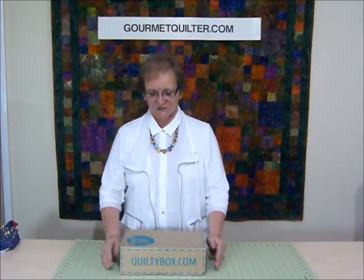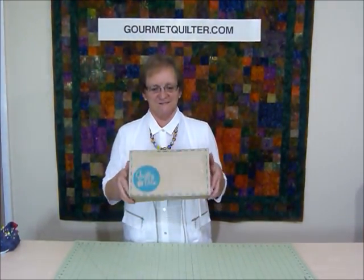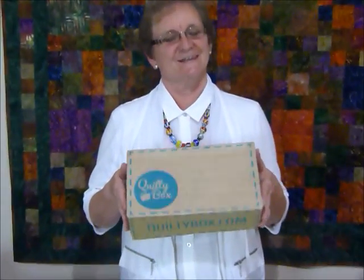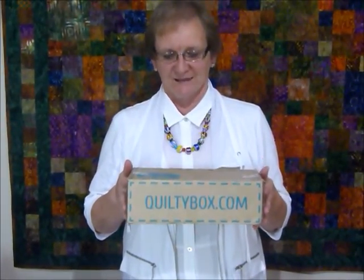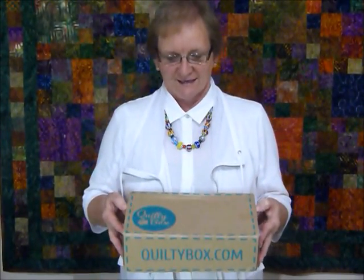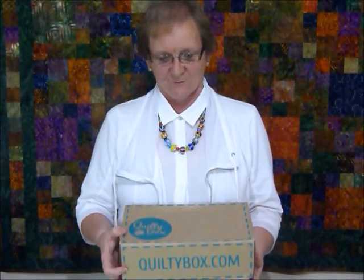Hi, I'm here today to share with you the Quilty Box Challenge. So this is a Quilty Box. This comes from QuiltyBox.com and they send out a monthly subscription, a bit like a magazine or something. They send out a Quilty Box with all sorts of yummy quilty stuff inside once a month.